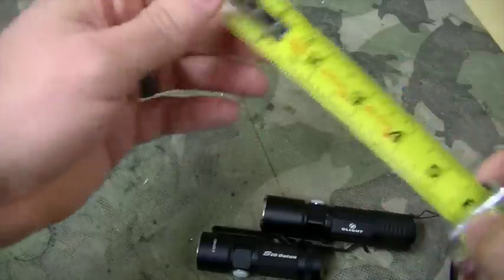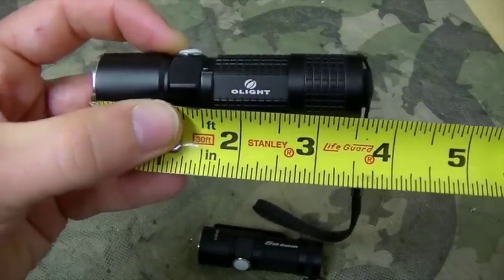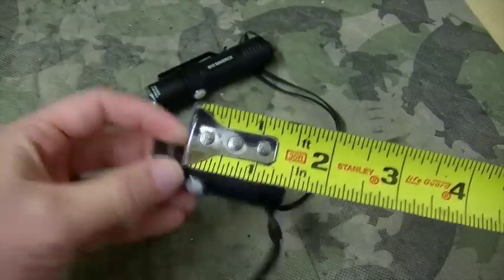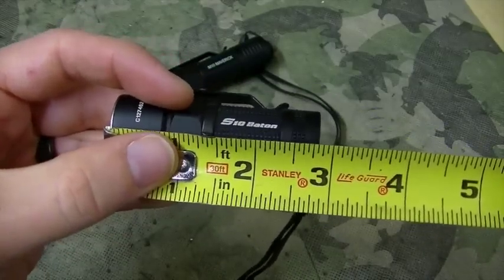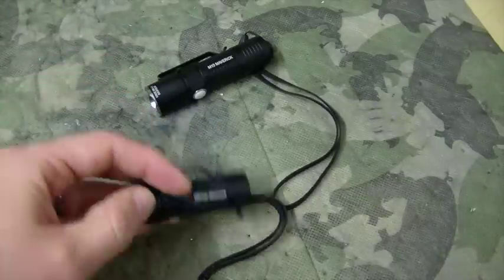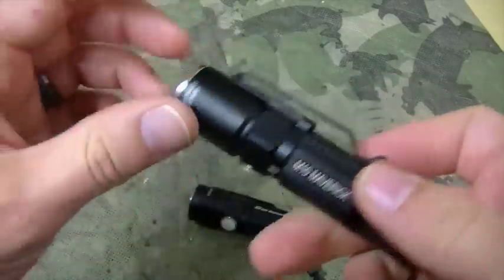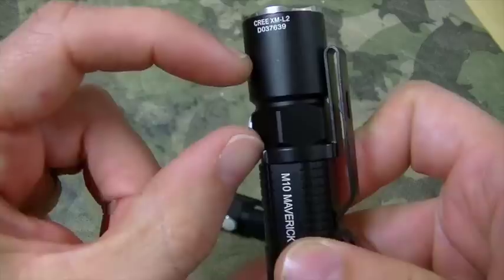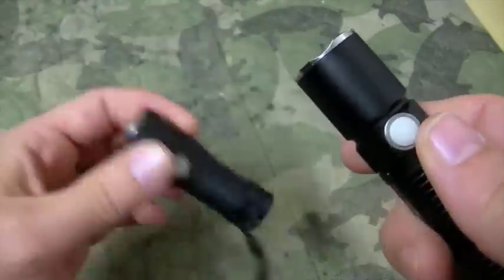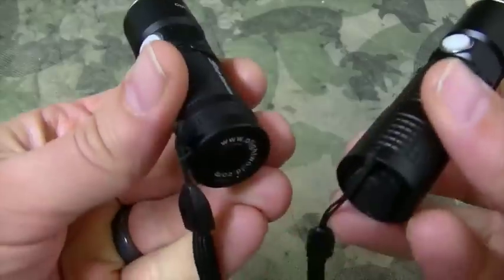So let's measure both of these. The M10 here is three and a half inches, and the S10 is about two and seven-eighths inches. So they both use the CR123 battery, but the M10 is taller — it has a little bit more electronics stuffed in the top.